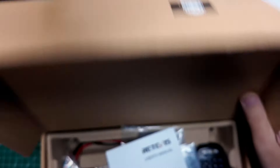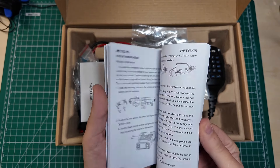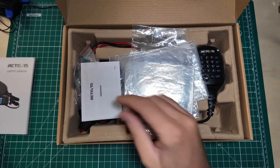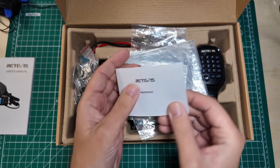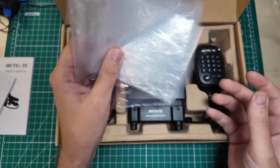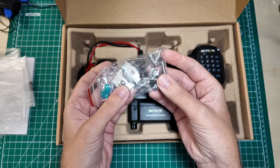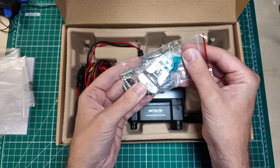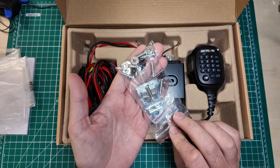It is a radio in a box like almost all radios are these days. We get an owner's manual, which is up to the usual quality that we expect from our friends over at Retevis. We get a warnings manual — that's pretty thick. It's in multiple languages, so there's not a whole lot of warnings, just enough to satisfy all the safety requirements. I pulled it out of the plastic bags already — well, most of the plastic bags. This is your mounting hardware kit. We might wind up mounting this permanently in the truck or in the ham shack.